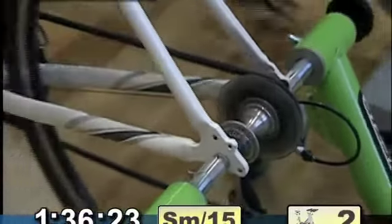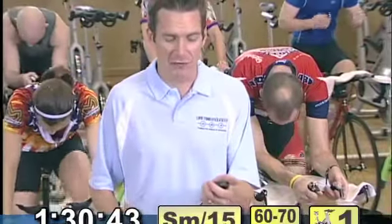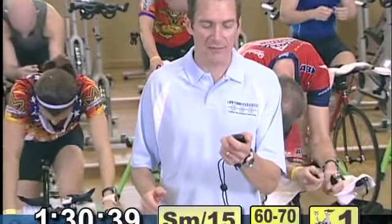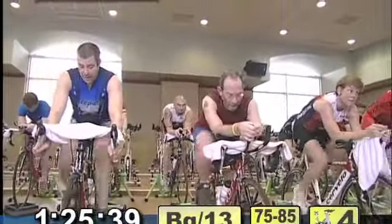Get that cadence up — 90 to 100 RPMs. Let's get started. We're doing 10 of these: big chain ring on the front, go to a high resistance, and I want you to dial it in at 75 to 85 RPMs. We're up in five, four, three, two, one — go! Alright, steady power output for everybody — she's always between 180 and 200 watts.